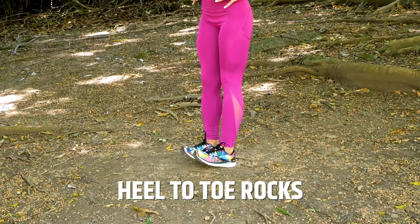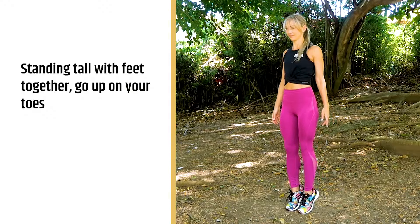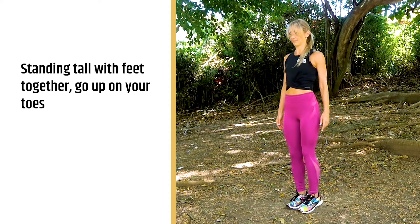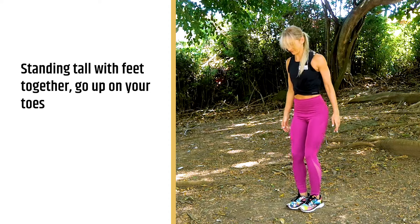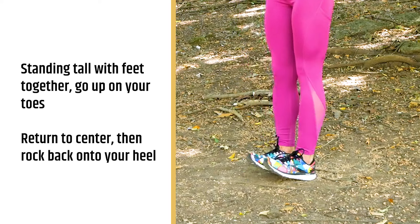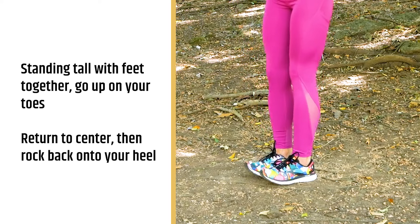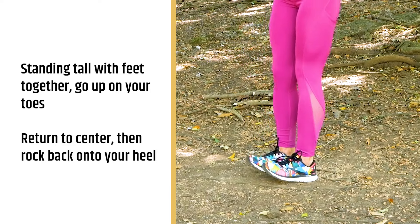Our eighth exercise are heel to toe rocks. My ankles really take a while to get warmed up, and this is a great dynamic stretch for your ankle joint and also for your calves. You're going to start standing tall, go all the way up on your tip toes, go back to the center, and then rock back on your heels and continue alternating — so warm up those ankles.